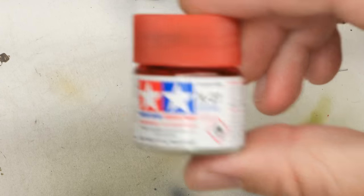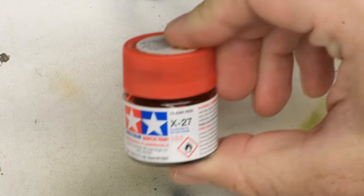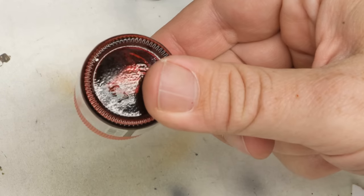Now that the LP-11 is down, it's time to go ahead and hit that lens with some Tamiya X-27 clear red, mixed with some Mr. Leveling Thinner. The one thing I will say is that red is my least favorite of these colors to shoot, because it just seems so poor with opacity compared to the others. Yellow, green, blue — they build up really fast.